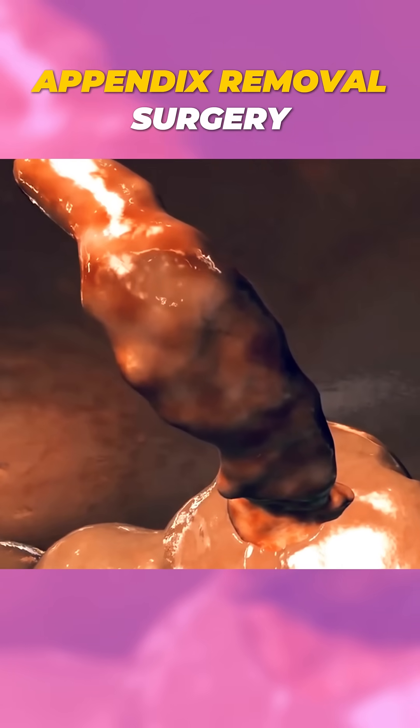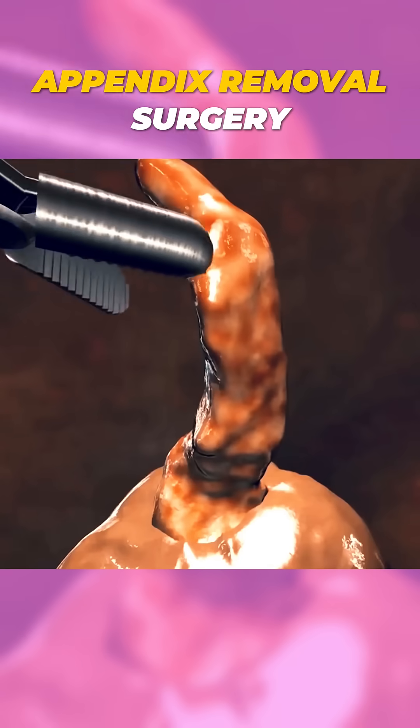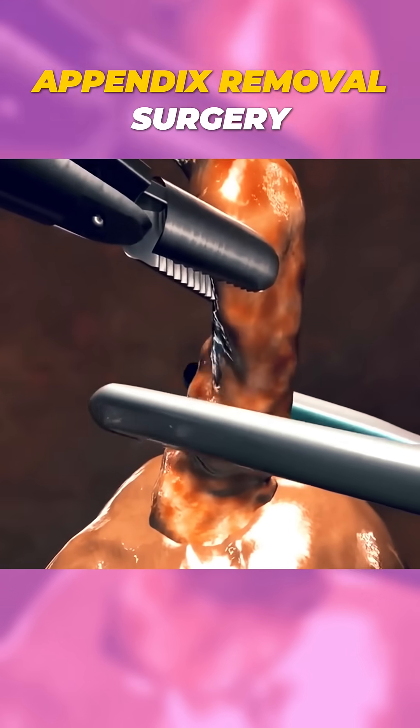Next, the appendix is carefully separated from the surrounding tissues and blood vessels. Clamps are used to stop any bleeding, and the appendix is tied off and removed.